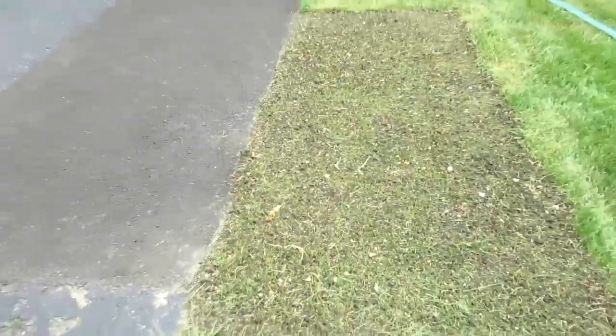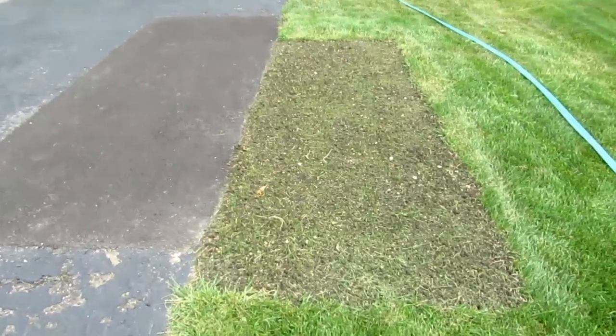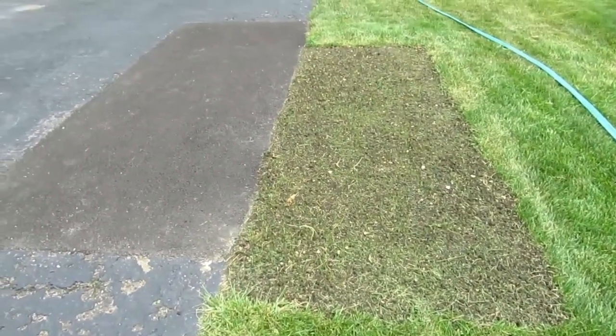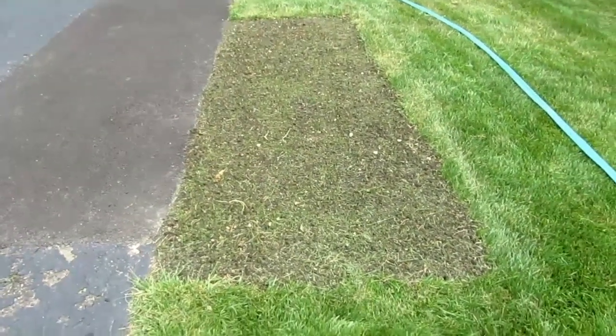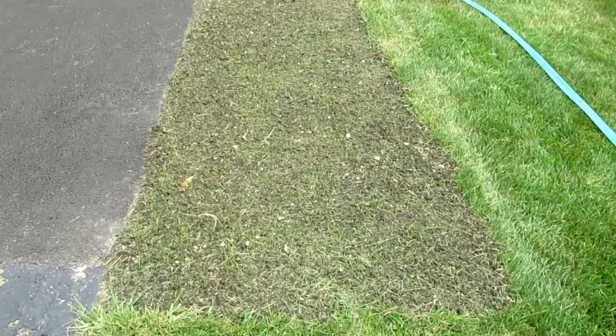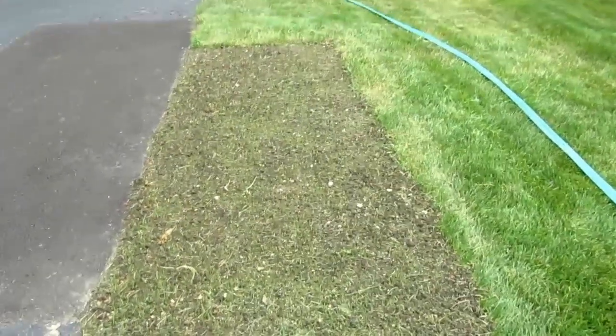I had another tree that I also dug the roots out of — it was right on the edge of the driveway, so I had to excavate the driveway and into the yard, had the driveway patched, and then refilled it with new soil. The grass is coming up, but that's not the purpose of this video.